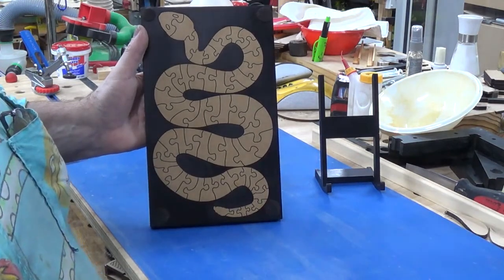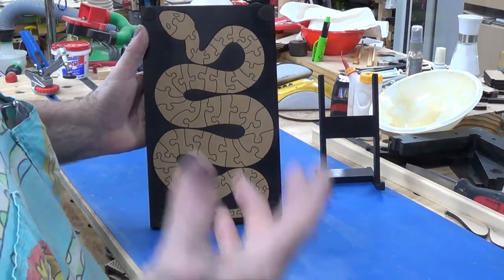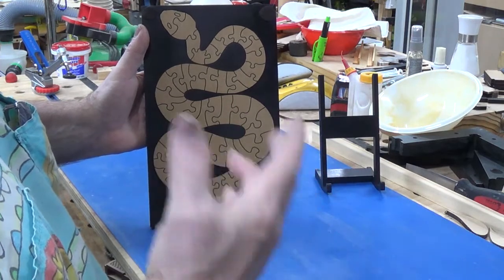It only comes in 57 pieces, but trust me, it is a bloody difficult puzzle.